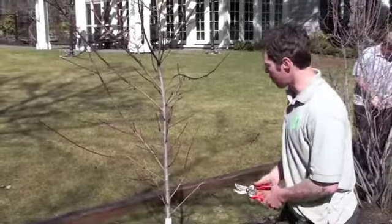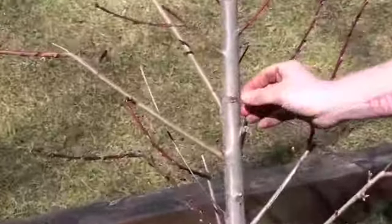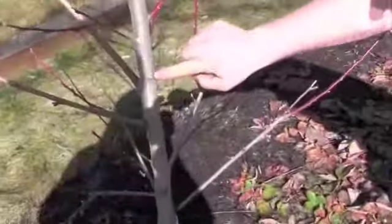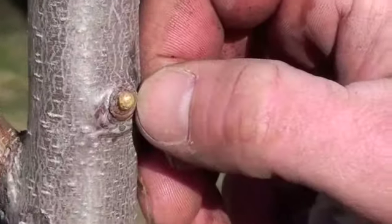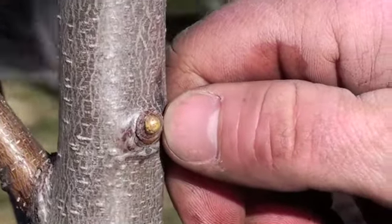I've made a few cuts here. It's important that I haven't shaved this or made this cut right against the wood — cutting off this little collar around where the stem was. It's important to keep that collar. That's how the tree grows around this and closes this wound.